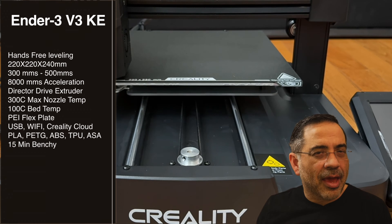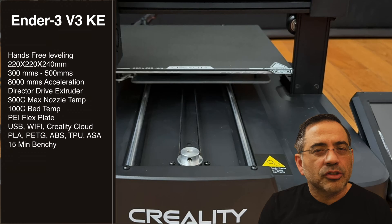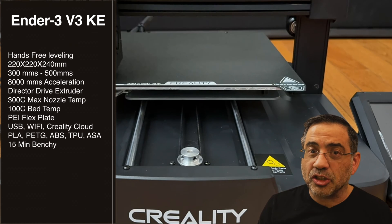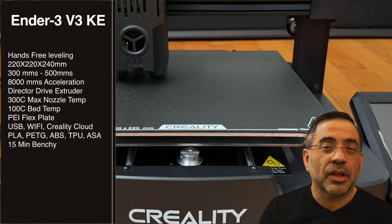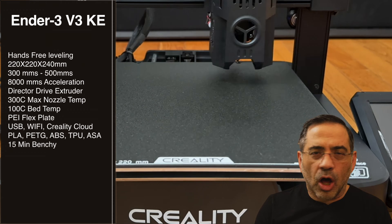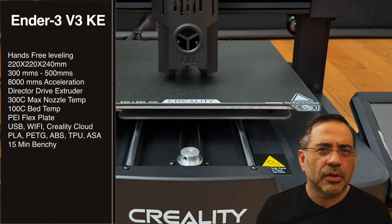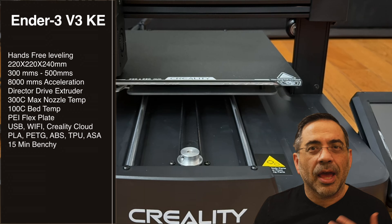The Ender 3 V3KE is an affordable entry-level printer that requires little to no 3D printing knowledge. That is something that has changed quite a bit over the last year. This is a printer that has hands-free leveling. All you do is put it together — it has maybe six screws — and then you put in some filament and you're ready to print.